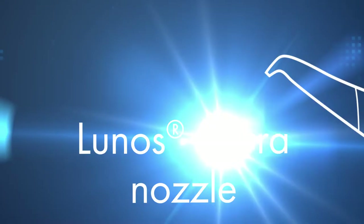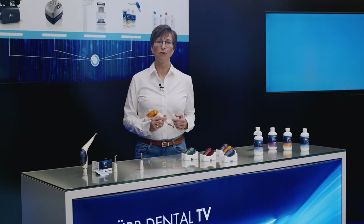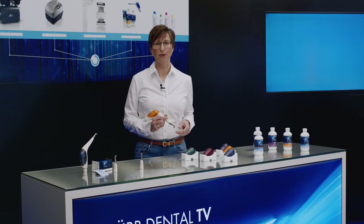The supra-nozzle is suitable for professional teeth cleaning, as well as for conditioning prior to fissure sealing, or for cleaning of brackets, braces, crowns, or bridges. In the process, the focused powder-water jet can even reach areas that are difficult to access.